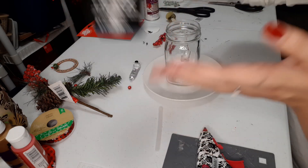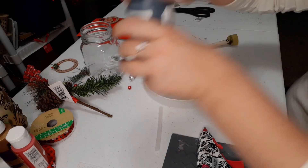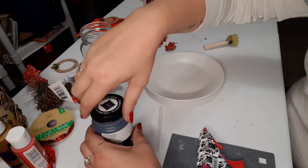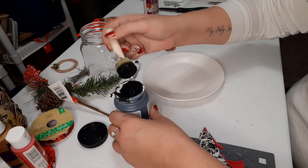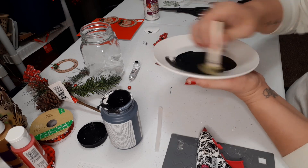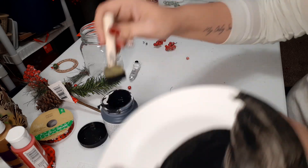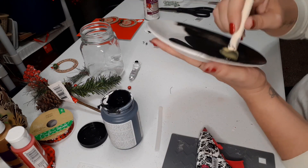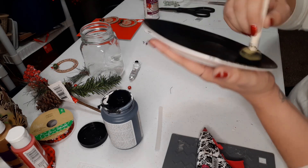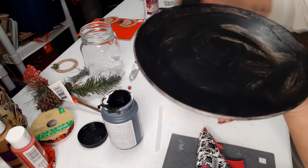I'm going to be using this rich black paint and we're just going to paint the plate and the mason jar. I'm just going to make sure the junk's off and just paint the plate. It does kind of look like it's going to need more than one coat, but just let it dry and go over it again. So we're just going to paint these.